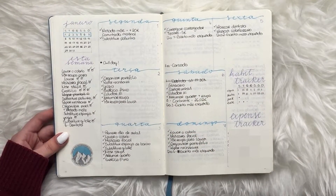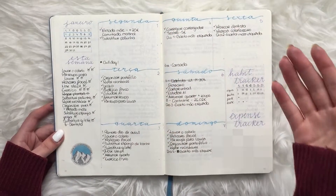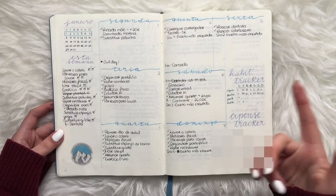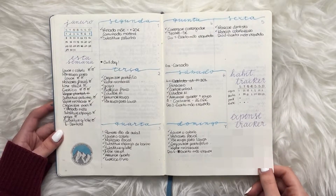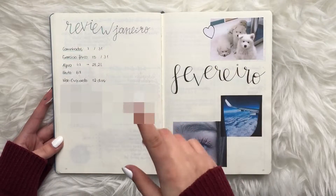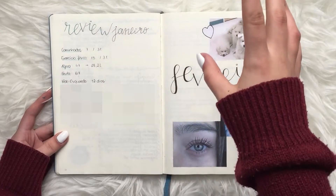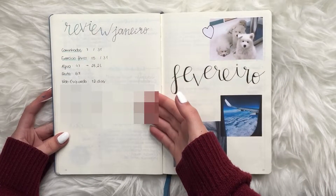My first weekly of January has a really messy layout — the weekdays plus a habit tracker and expense tracker for the week all together. It's too cluttered. I tried it and it's not something I'll ever repeat. Then there's a review-of-the-month page where you reflect on everything you did throughout the month, how you did it, how you can improve, and what you need to do more — very useful. And we start with February.